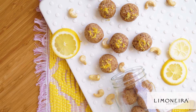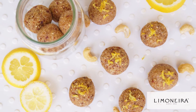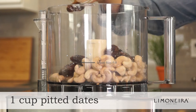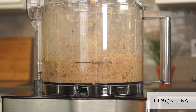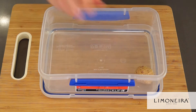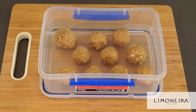Store-bought snack bars can be high in added sugar and low in protein, fiber, or other wholesome ingredients. On the weekend, try making your own snack bars with real ingredients such as lemons, oranges, oats, and other healthy superfoods. I love to make this recipe for no-bake cashew lemon cookie bites. Pulse together until you create a batter, roll into bites, store in the fridge or freezer, and they're a great snack to enjoy all week long.